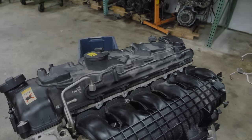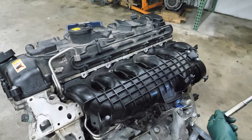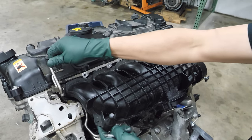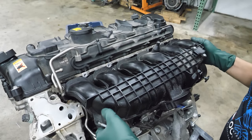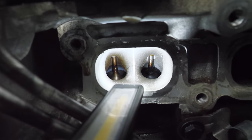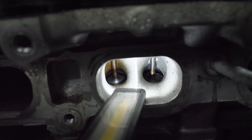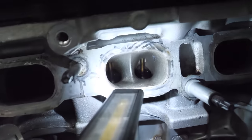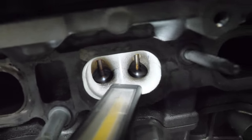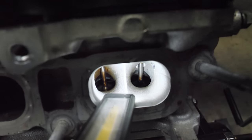Usually they're harder to remove than that. Next, let's remove the inlet manifold. These engines are direct injected and they typically do not look this good — this looks fantastic. I don't think this has very many miles on it since it was rebuilt or resealed. I don't really see any issues at all.